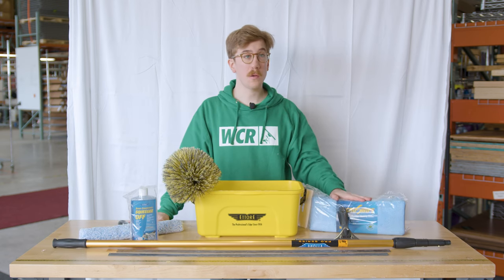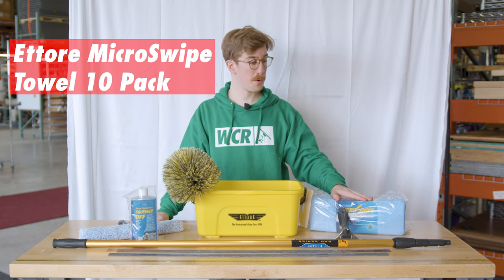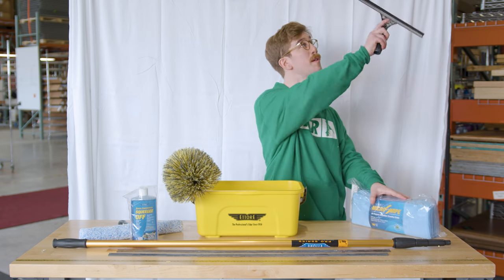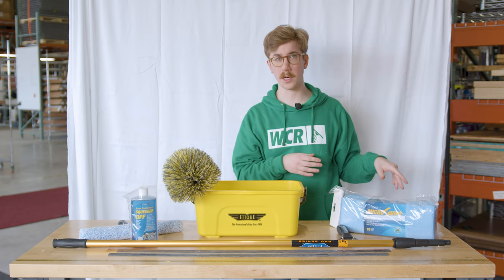The kit also includes a 10-pack of Ederay micro swipe towels. These are great — you can even stick one on the channel to get the corners of a window, or use it to get any dust or excess off a window ledge.